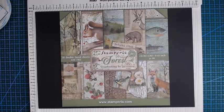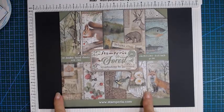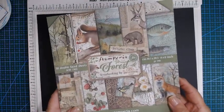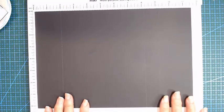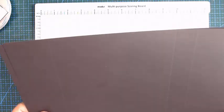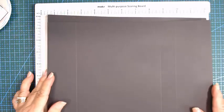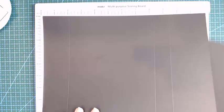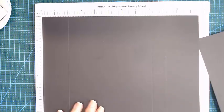Hi everyone, welcome back to this tutorial. Yes, we are doing another folio using the paper pack from Stamperia called Frost. We can go into our cardstock — I'm using this cardstock from Poppycraft, it is the 250 GSM.